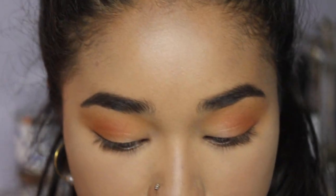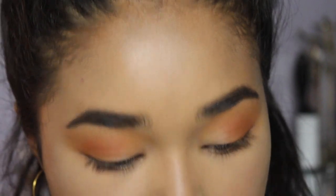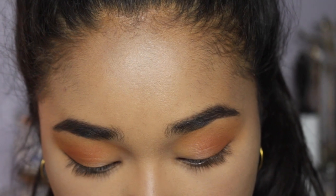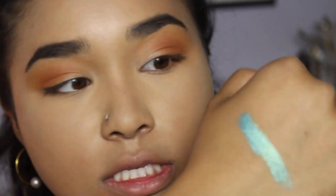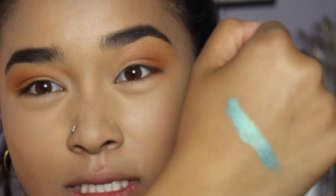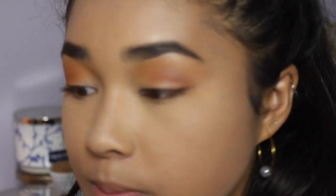For a pop of color I'm using 'Pool Party,' a super shimmery gorgeous shade, on a flat brush. This color packs a serious punch — here's a dry swatch with absolutely nothing on my brush and it's still incredibly vibrant. I'm still going to use a little Fix Plus to prevent fallout, but it really doesn't need it to be more vibrant. I'm applying Pool Party on my lid, focusing on the inner two-thirds.